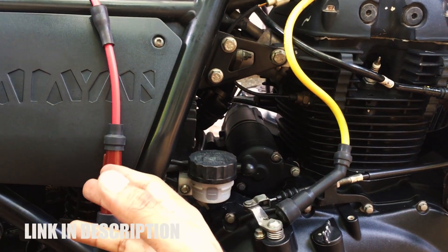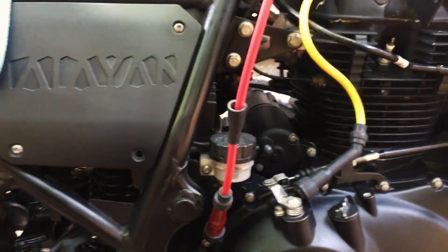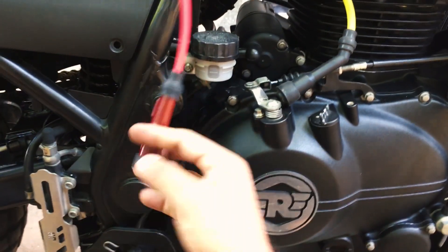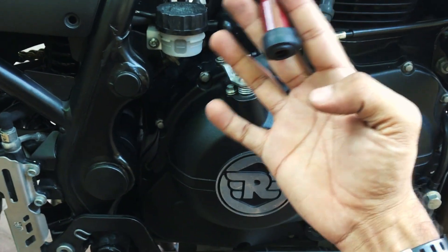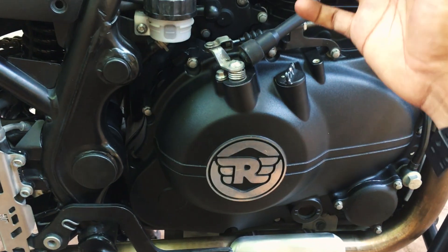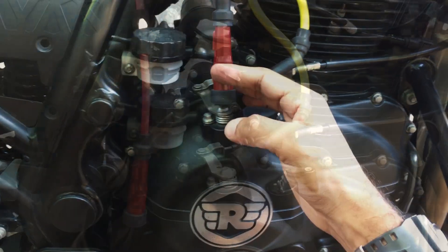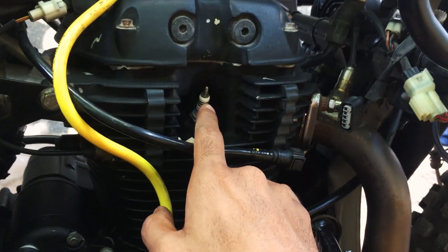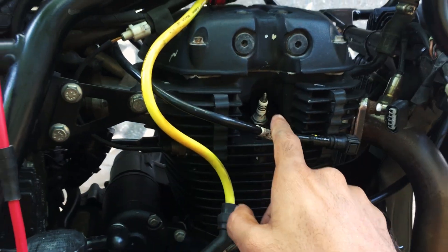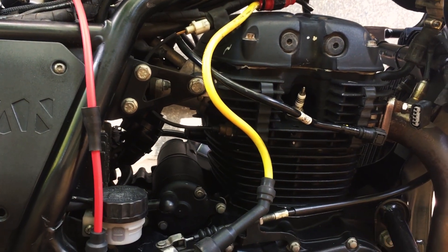I got this from bikeandbiker.com. Let me give it a thorough test and get back to you. The first thing you will notice with these performance ignition cables is that if you plug the spark plug on and crank the engine, you will be able to notice a thicker, wider spark at the firing end of the spark plug.